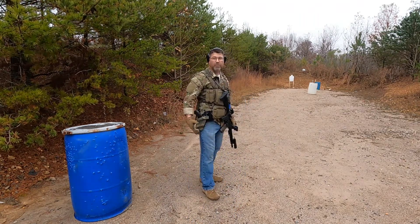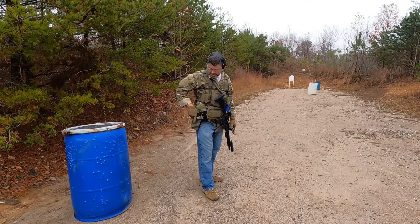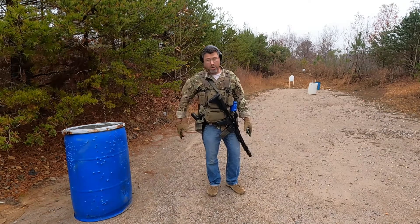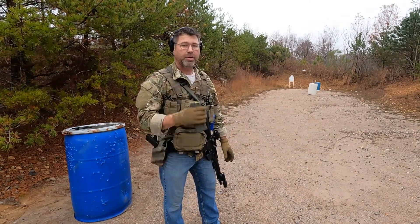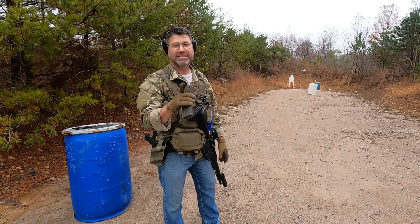It all looks good. I don't know which one was the charlie. On the pistol I was having problems getting it out of this holster — I just got this holster from a friend of mine, he just gave it to me. I'm still practicing with it. But that was a fun drill, let's do it a second time.